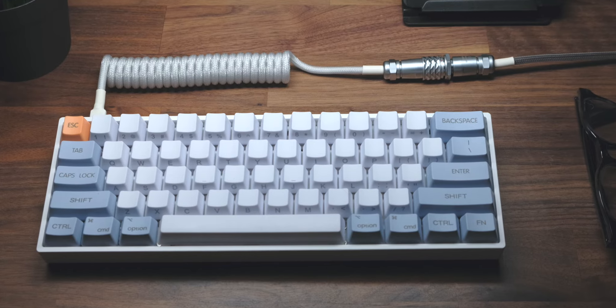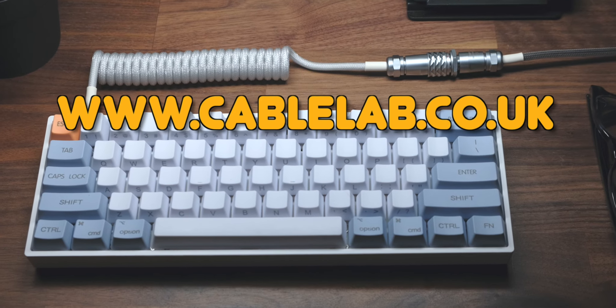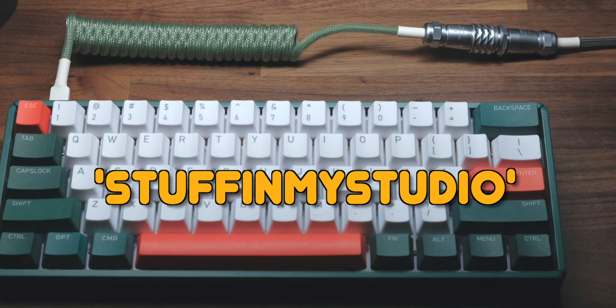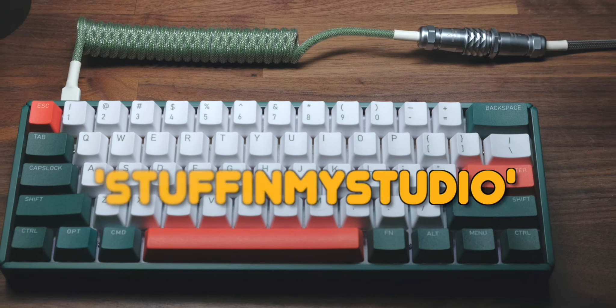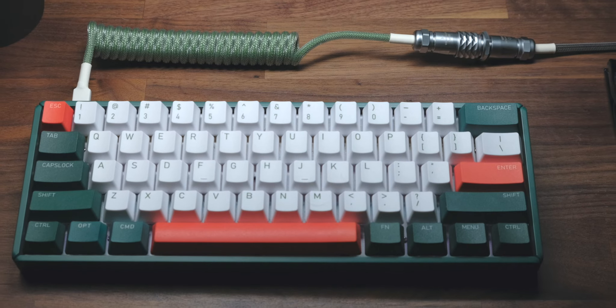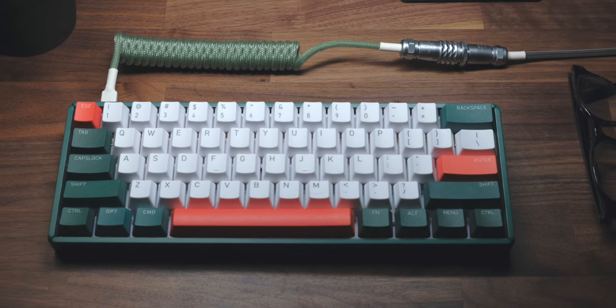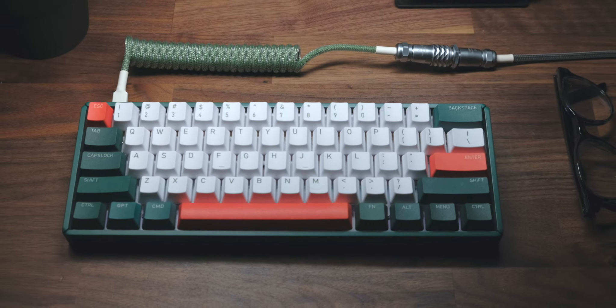If you want to check one out for yourself, go across to cablelab.co.uk and use the code STUFFINMYSTUDIO to get 10% off. That is an affiliate link, just to be absolutely transparent, but you do get a little bit off from using it. Thanks very much for watching and I'll see you soon.